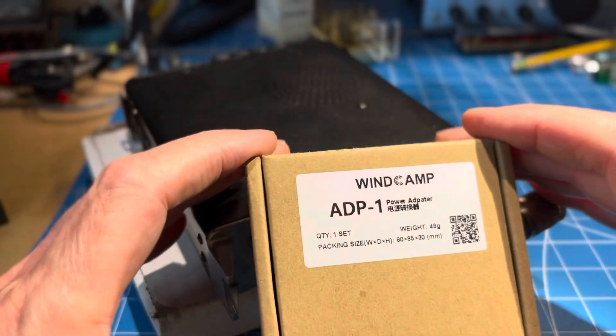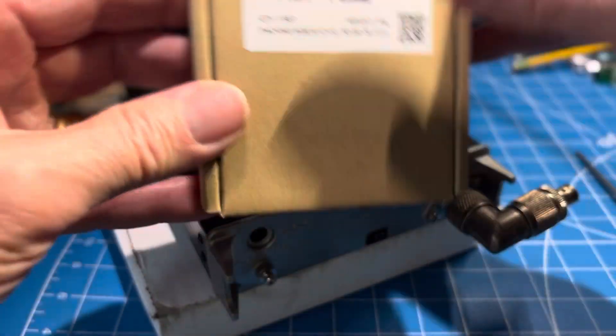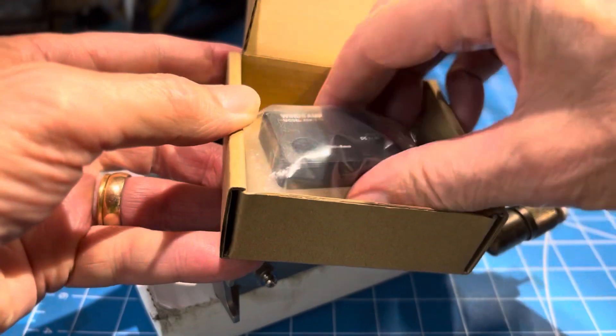Hopefully this will be quick. So this came in the mail — the WindCamp ADP-1 power pole connector for the FT-817.